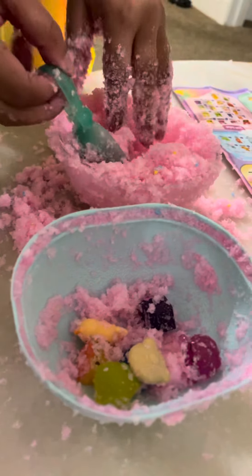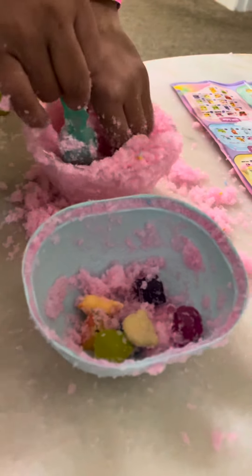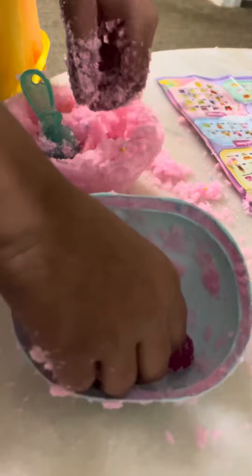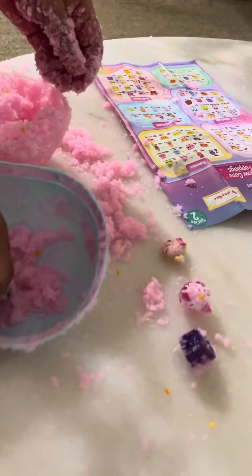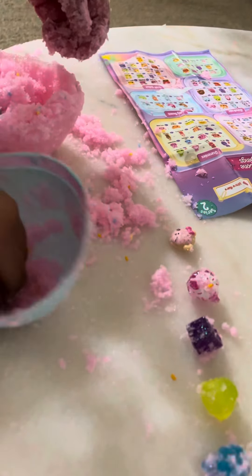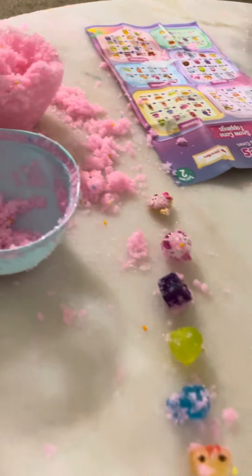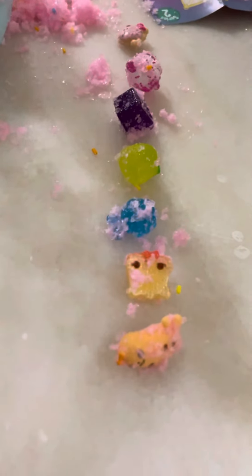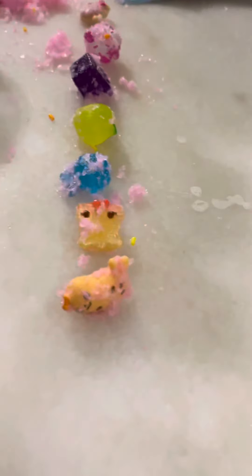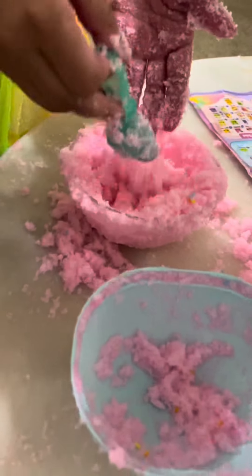Okay, that is it for today. There's supposed to be eight in here — now count them, make sure you have them. One, two, three, four, five, six, seven — perfect! That'll be it for today, I'll see you guys next time, bye. It's really fun guys!